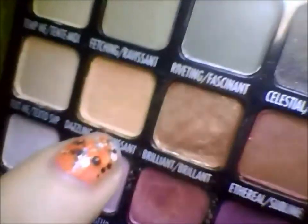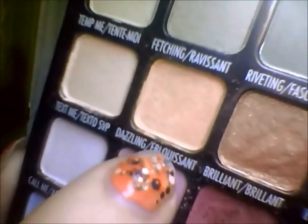These eyeshadows are by the Color Workshop, I think. My ex-boyfriend's mom got this for me. But you don't have to have the same one — you can just use a color close to it. Cream color, tannish, kind of. I just put that all over my eyelid.